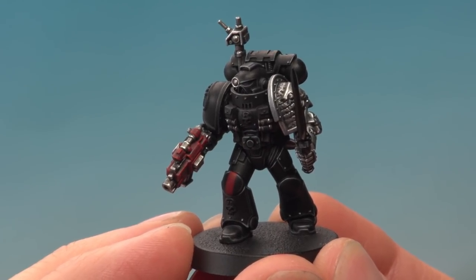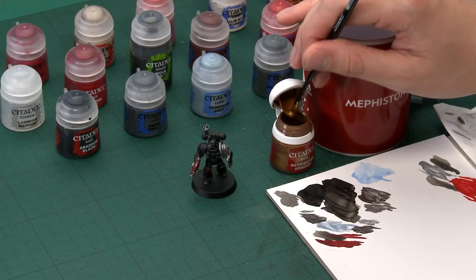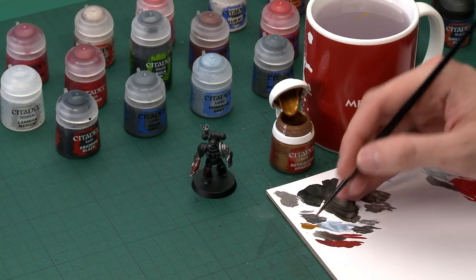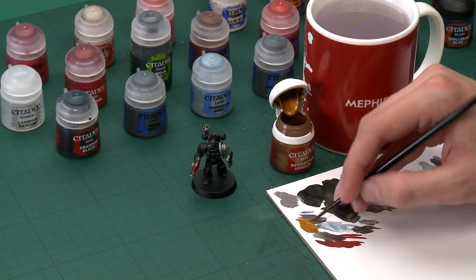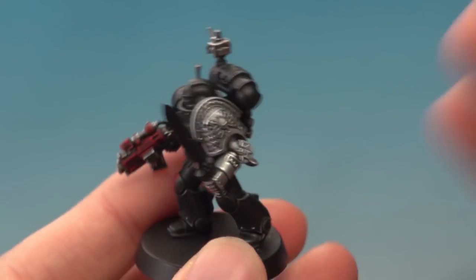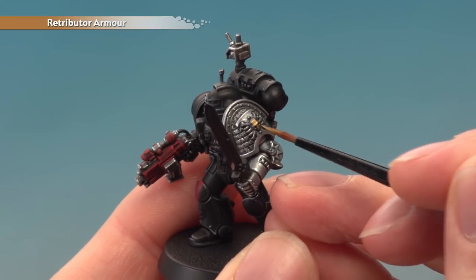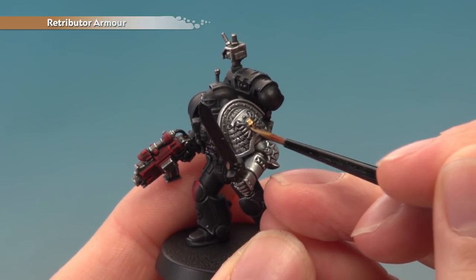Once you've finished highlighting, all the red details are done and we can move on to the gold parts. These details vary depending on how you've built your Space Marines, but in all cases start with the base colour Retributor Armour. Apply this with your small layer brush since many of these details are really small and you want lots of control. Make sure your paint is nice and smooth on your palette, not applying too much at once. Pick out all the parts you want to be gold — I'm starting on the chapter badge. Apply a second thin coat once the first is dry if it looks transparent.